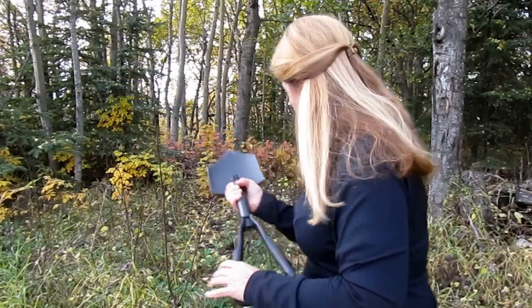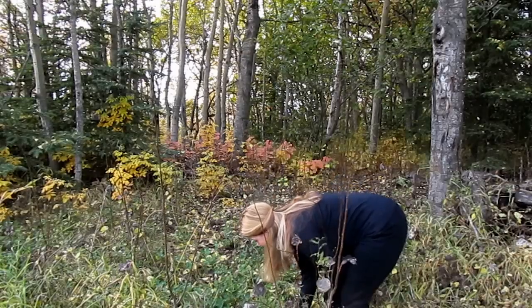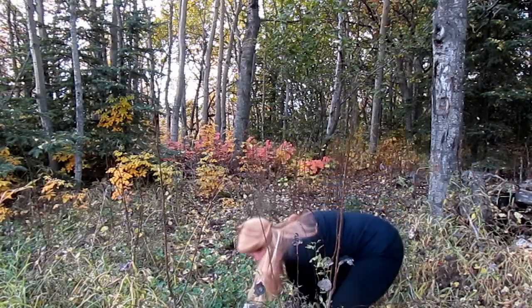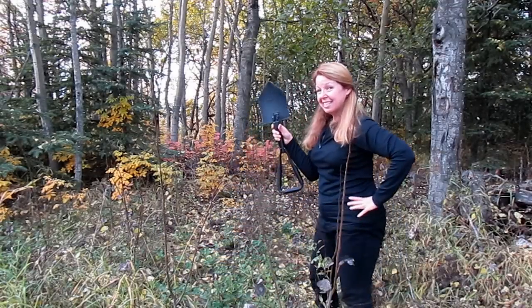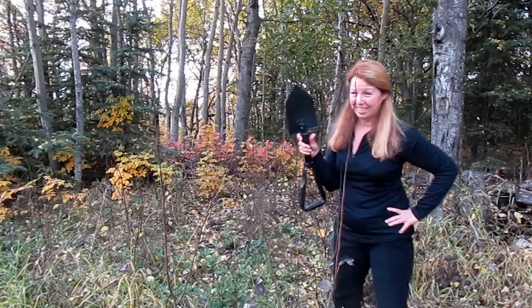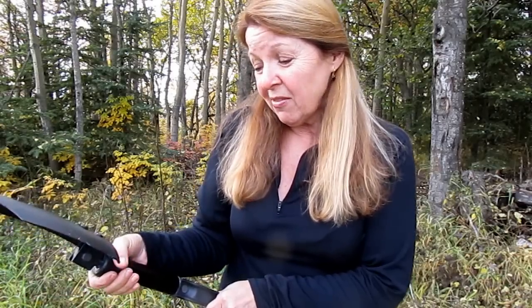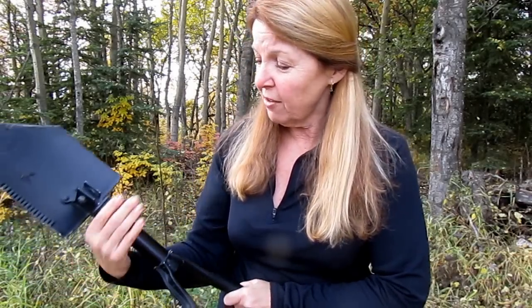So if I come over here, I can start digging a hole with it. Doesn't take much effort to use my new entrenching tool. Perfect to carry in the back of your car or even just to keep around the garden, or wherever, so that you have a nice little sturdy shovel if you ever want one.